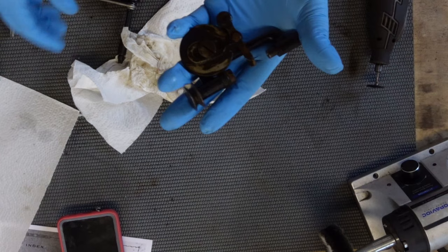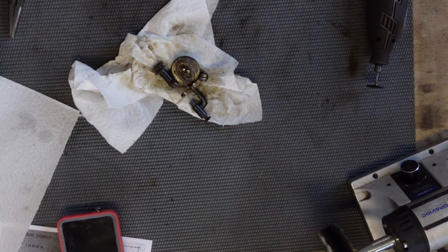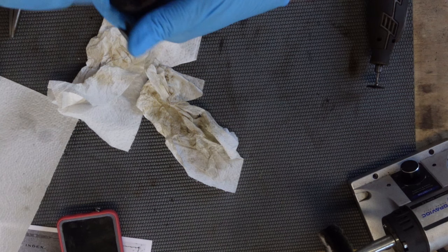Sorry about the noise. The first thing I'm going to do is change the bit in my screwdriver. I do love my little pink set — the Chapman Tool Vintage Sewing Machine Set. It's very handy. I'm going to take off the little thread guide part first.